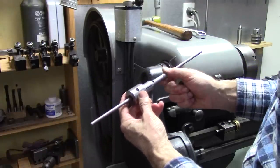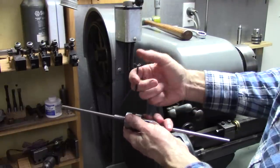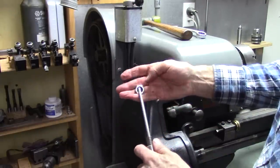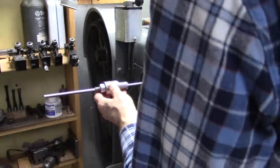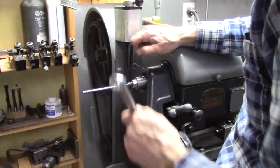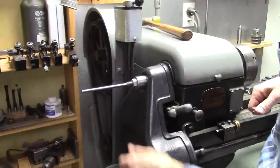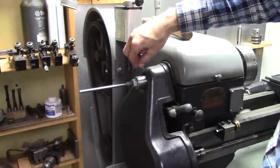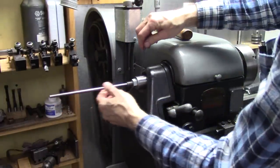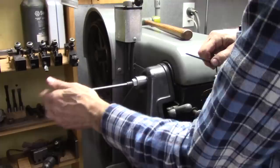Works good. Line those holes up like that, run the set screw down until it touches the shaft, back it off a little bit. Put that in there, stick the hex key in there like that and lock it down. That's locked in there good — in fact it'll turn my spindle. Then whenever you've got your depth set right, lock your hex key, and that shaft won't move.